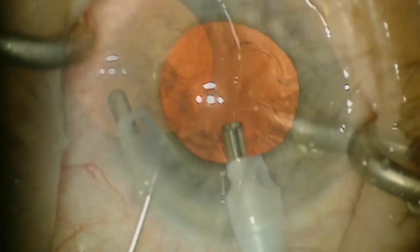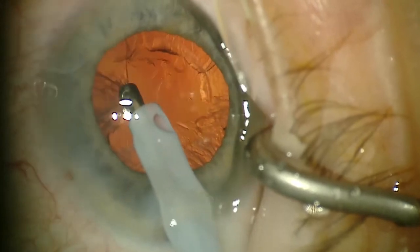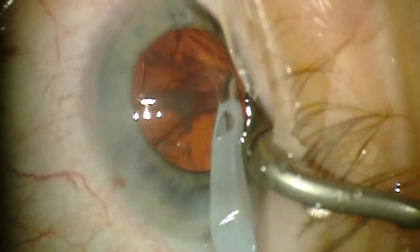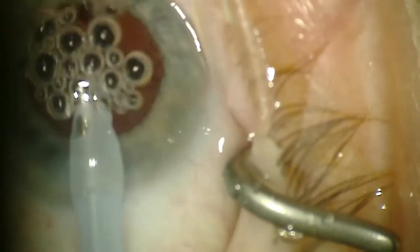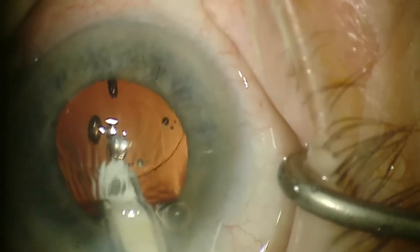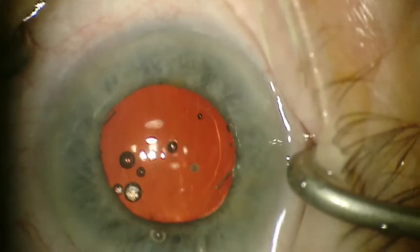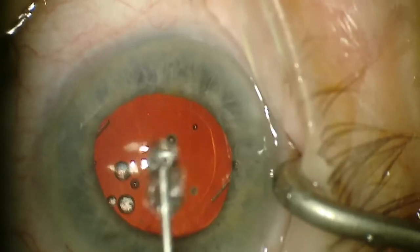After I've done the FACO, just do a little IA for what's remaining. We're using a metal IA tip instead of the polymer. Then we switch over from IA to place the lens. This is a LI61AO soft acrylic lens. It has a nice injector system where you can get it straight in the bag. Then you need to fill the angle with some viscoelastic to deepen it and put some on the top part of the eye.